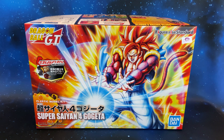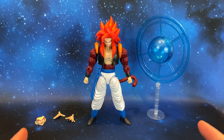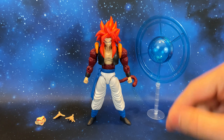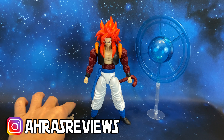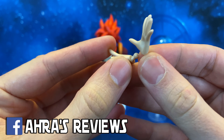Let's take a closer look at the kit outside of the packaging. Here we are with Gogeta and all of his accessories. If you want to see the building of this model kit, you can follow me on Twitch — the link is in the description below. Now let's take a closer look at the accessories. We have these two open palm hands, very well done.